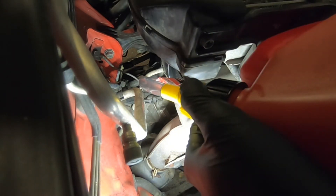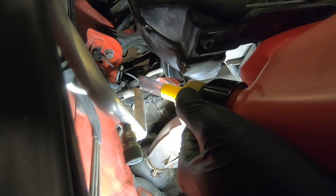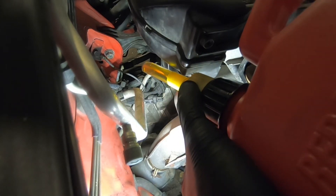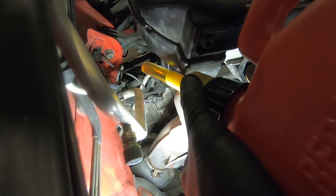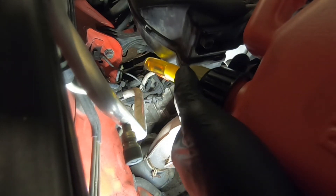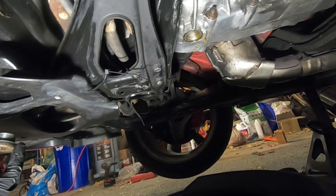The requirement is 3.8 gallons. We're not going to fill this yet — we're just going to let in a little bit of fluid to drain out whatever residual gunk is left over from the old fluid. So we'll go ahead and open up the valve, let a little bit through, then close that off.